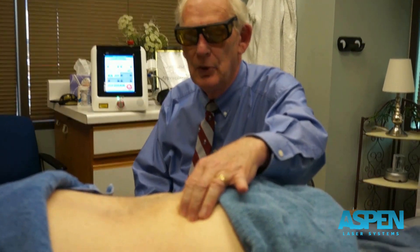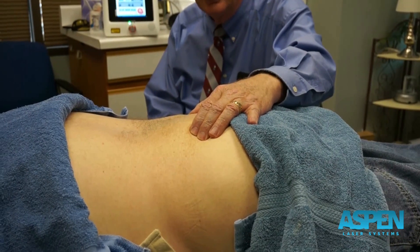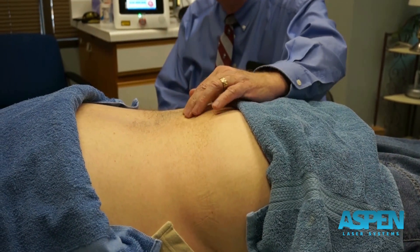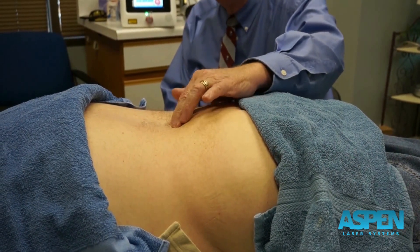I want to talk about doing a low back today. A lot of times what I'll do is probably do some orthopedic testing beforehand, particularly like a Kemp's or a modified Thomas test, and kind of locate my pain points — where my pain is coming from or originating. But for demonstration purposes, we're going to say it's coming from L5, S1 and L4-5.